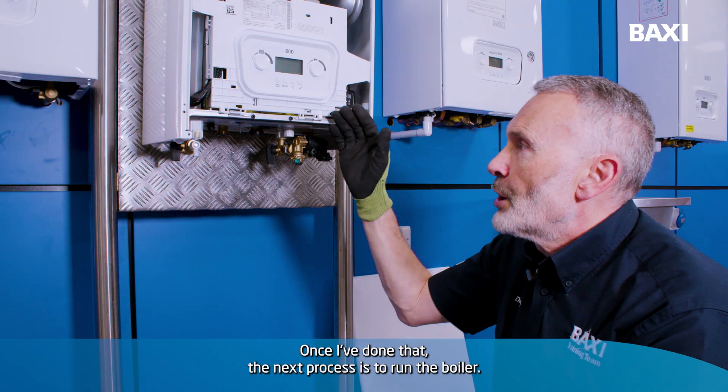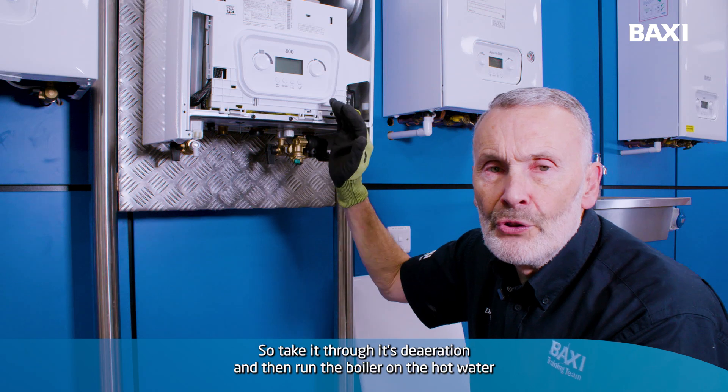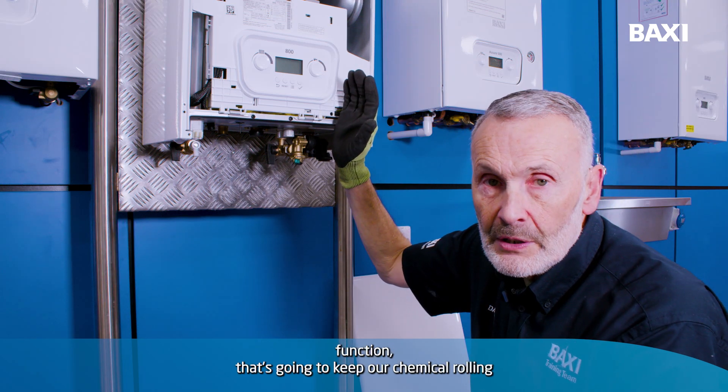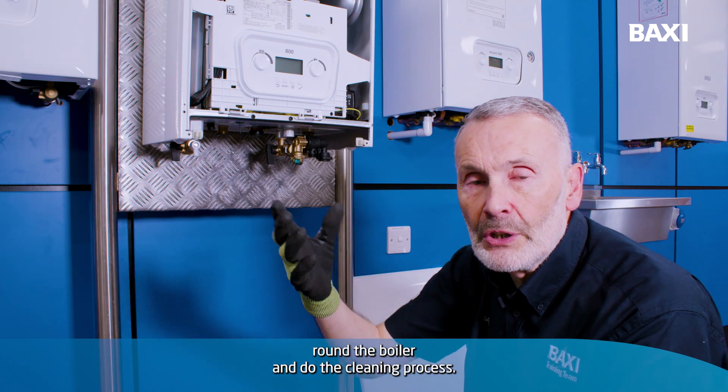Once I've done that, the next process is to run the boiler. So take it through its deaeration and then run the boiler on the hot water function. That's going to keep our chemical rolling around the boiler and do the cleaning process.